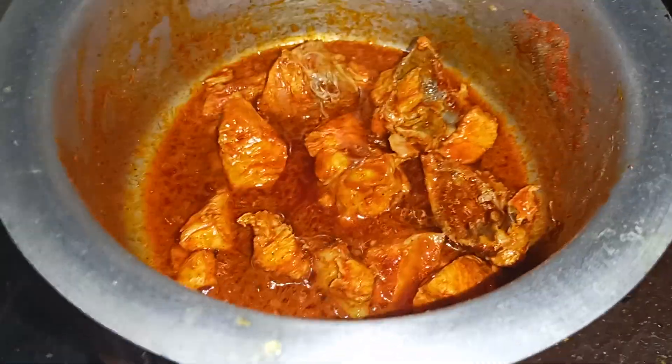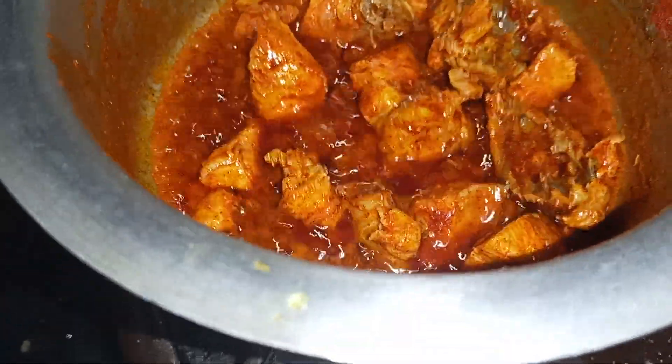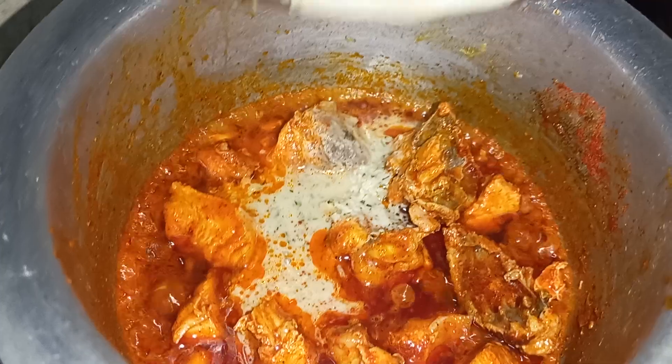This is a continuous video - Chicken Biryani, Chicken Masala, and Chicken Dry, done a few times.